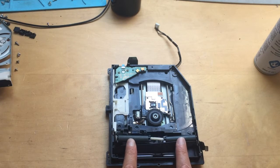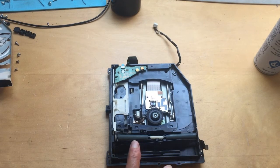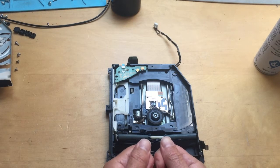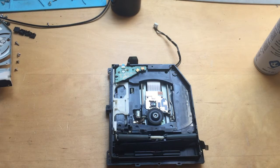You need to clean these rollers here. This is probably the number one problem, because what happens is you put your disc into the console and it struggles to take it in, struggles to spit the disc out, and eventually just gets stuck inside the drive and you can't get it in or out.